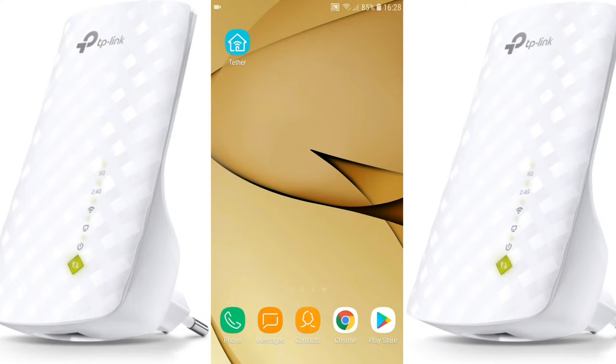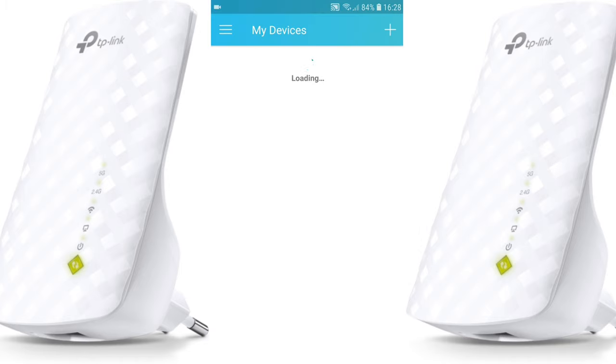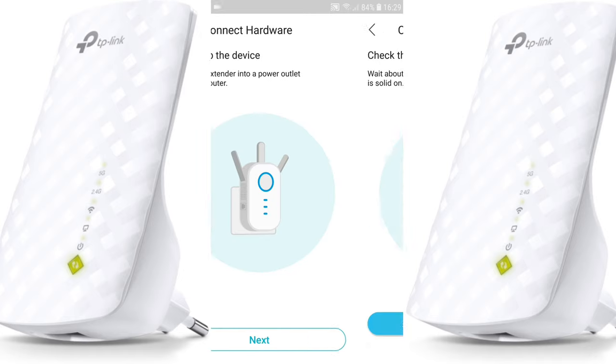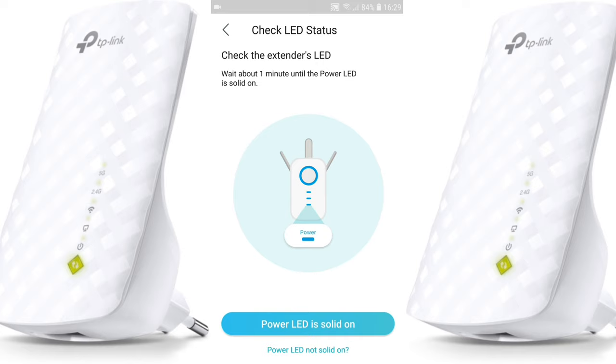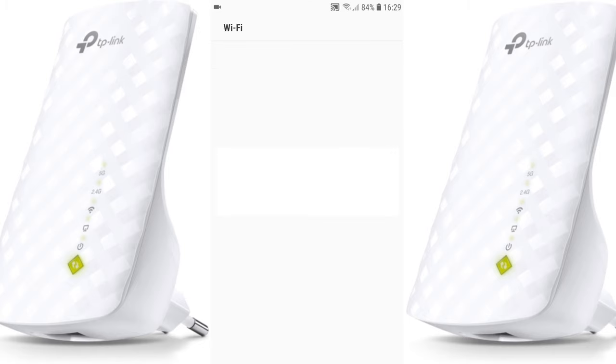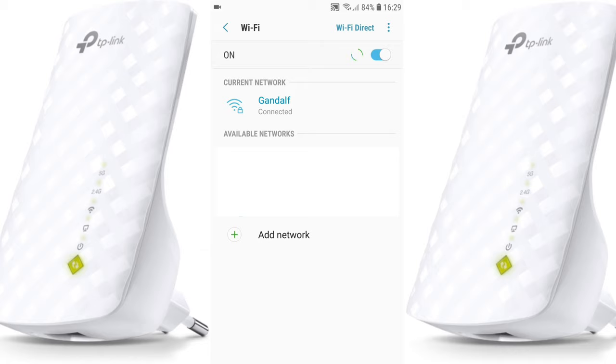Let's start. You need to open the TP-Link Tether app. I have one device loaded — to add another device, push the plus button, then select 'Range Extender.' The power LED should be solid on. Of course, you need to plug in the extender and confirm the LEDs are solid on, then proceed.